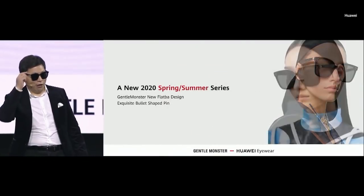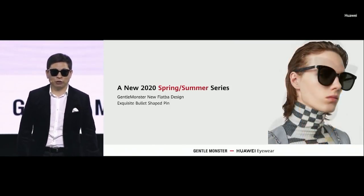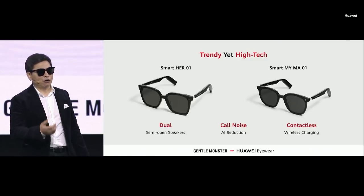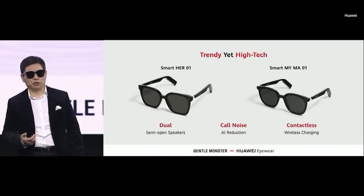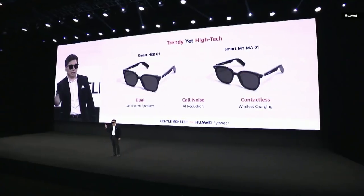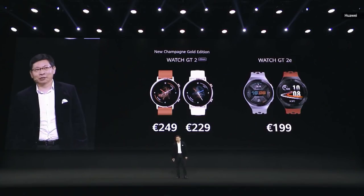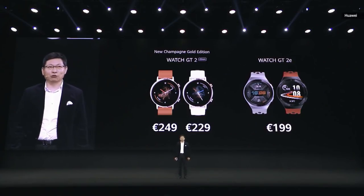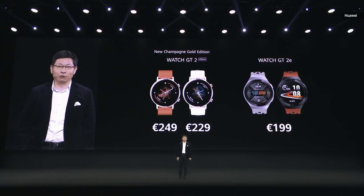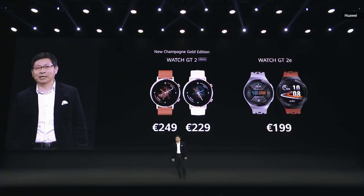The new model — the Spring Series for 2020 — comes in two options for your selection. It brings noise cancellation for listening to music and making phone calls, wireless charging, and touch controls for conveniently picking up calls or watching video. The new Champion Gold Edition Huawei Watch GT 2 is priced from 229 euros, and the Watch GT 2e is 199 euros. The P40 is priced at 799 euros, available from 7th April. The Huawei P40 Pro is priced at 999 euros.